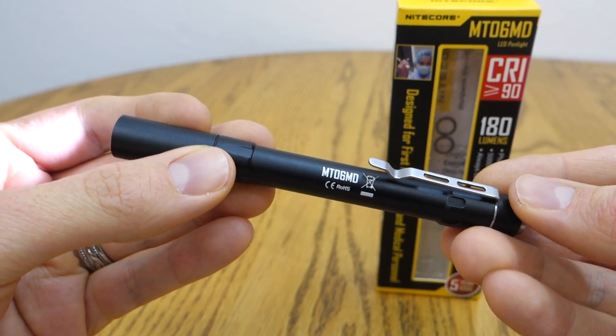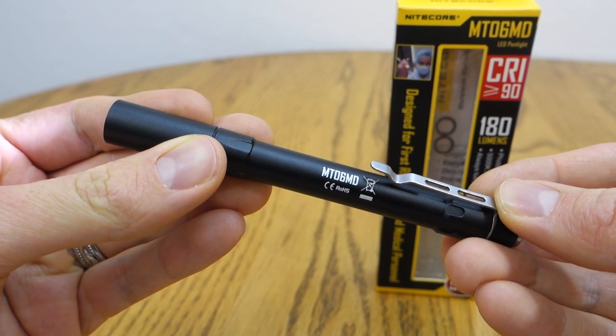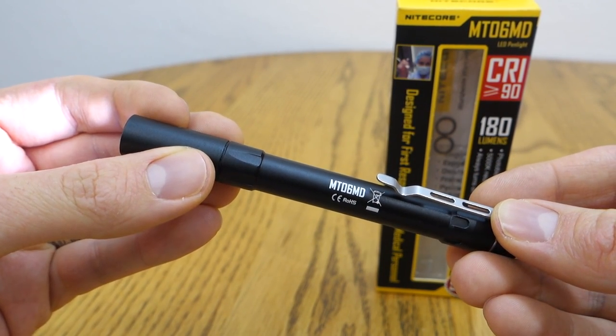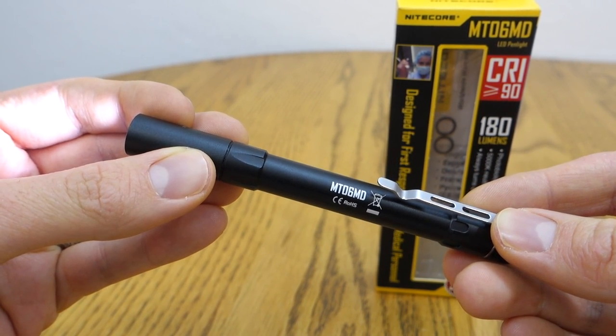Hey everybody, welcome to SilvoGear. Today I'm talking about NICOR's new MT-06 MD Pen Light. I'll be going over the user interface and some very unique features of this light that set it apart from the competition and from the previous MT-06. For a full review, check out my WordPress blog at silvogear.wordpress.com.